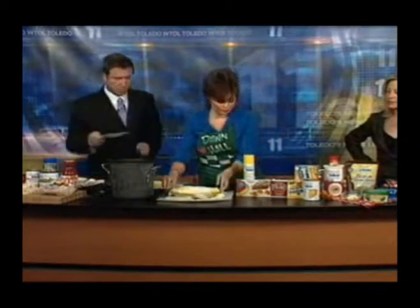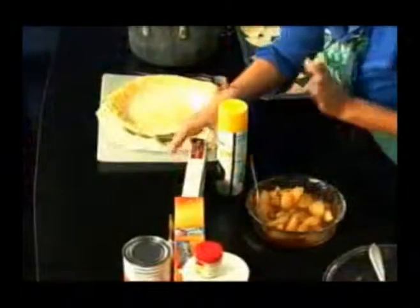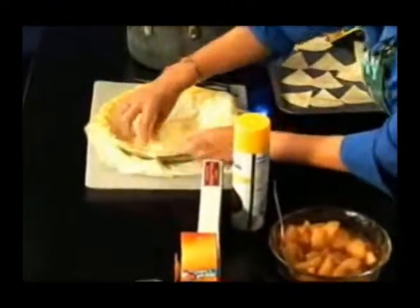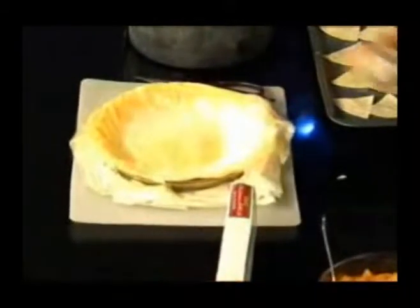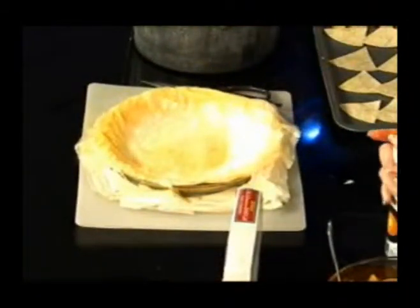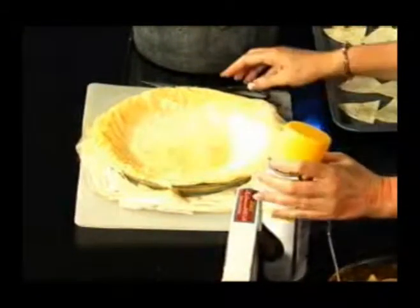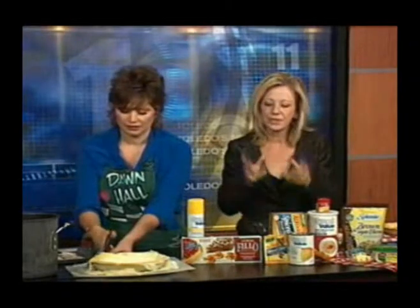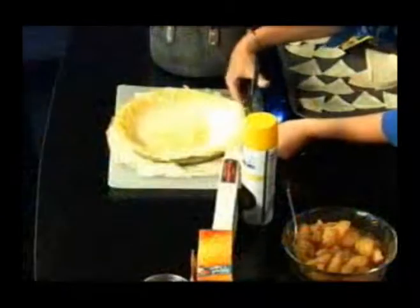It's phyllo dough, right? So we took phyllo dough — and phyllo dough I used to be scared of, but you don't need to be. It comes in thin sheets, it's in the freezer section. Spray each sheet with non-fat cooking spray in between, then press it down. The way this puffs up is great. It can be intimidating to work with because it's so delicate, but if you keep it under a damp cloth it doesn't rip as easily.